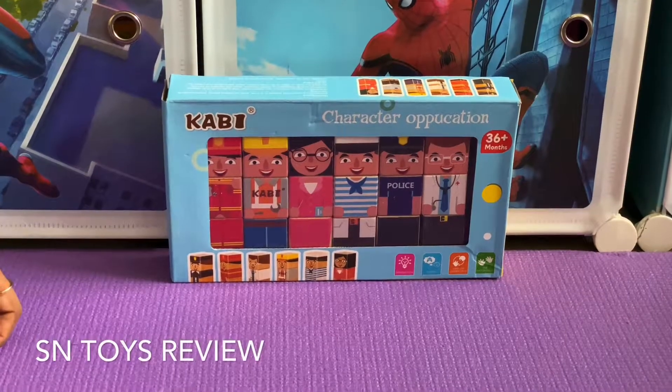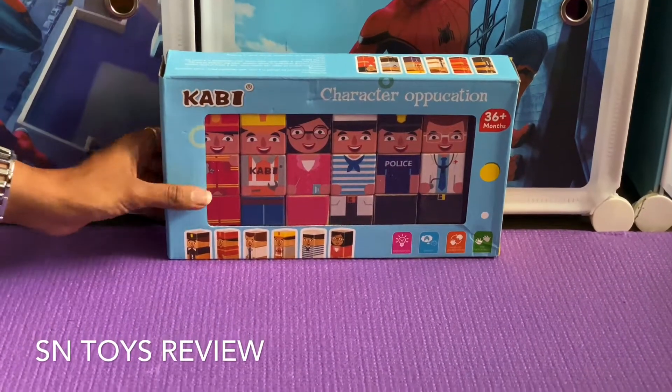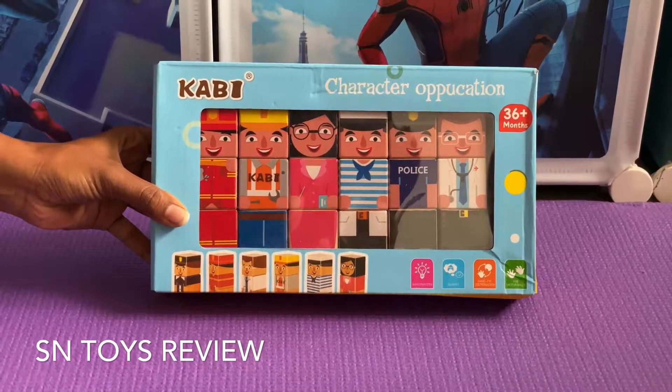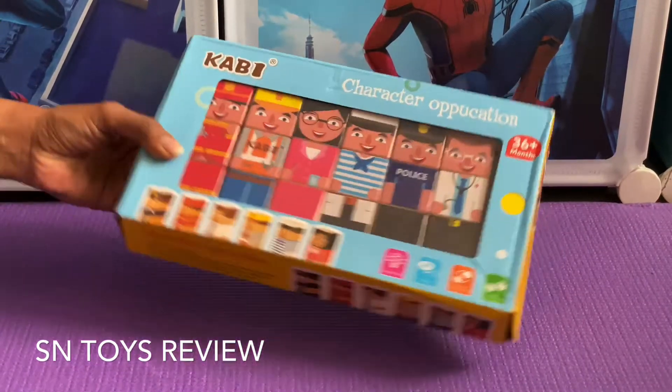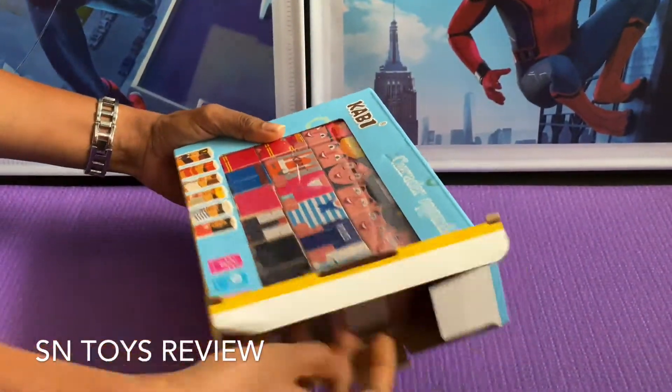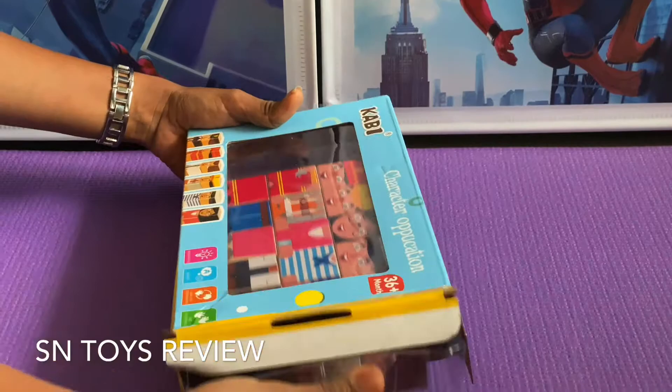Hello guys, welcome to SN Toys Review. Today I will review one of our products on Amazon. This is basically about our helpers — the domestic helpers in the city. Kids can learn through building blocks using this, and it is very easy to know.